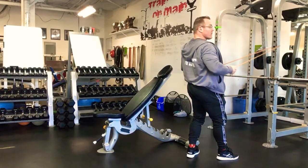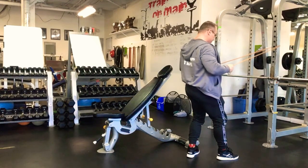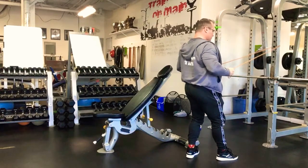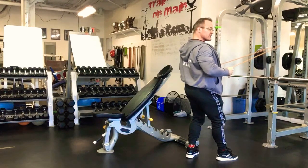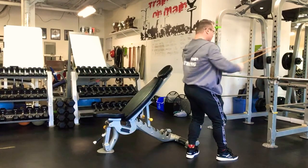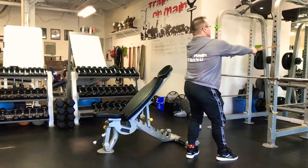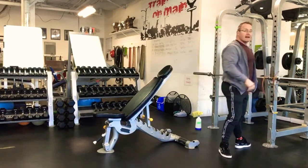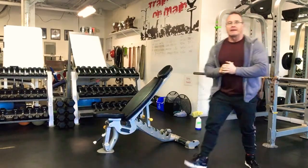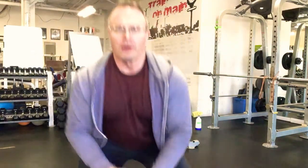This row is very similar to a one-arm or two-arm dumbbell row — you're going to pull back and squeeze, keeping the elbows nice at the bottom. My arms are perpendicular to the floor, pulling back and squeezing those lats — the sides of the back. You're going to go 30 seconds each; do three rounds of that.